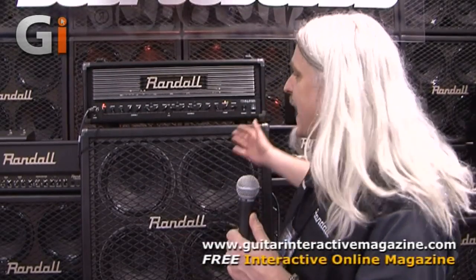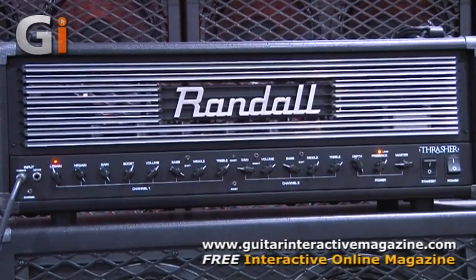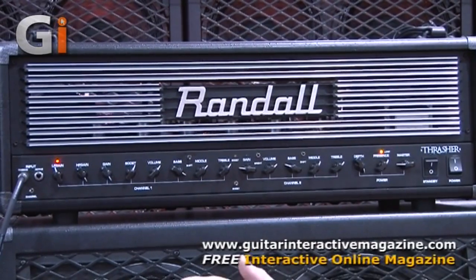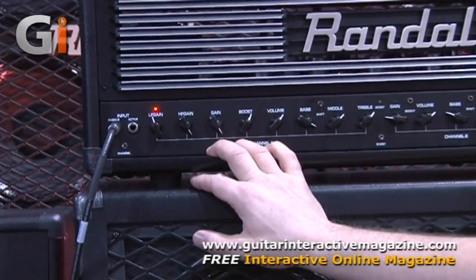We have our flagship launch of our new product, designed by Mike Fortin, who's our new engineer for Randall. This is the Thrasher. It's a 120-watt all-tube head. The thing that sets this aside from a lot of the other amps out there — Randall is totally focused on the metal crowd and delivering the right products for everybody.